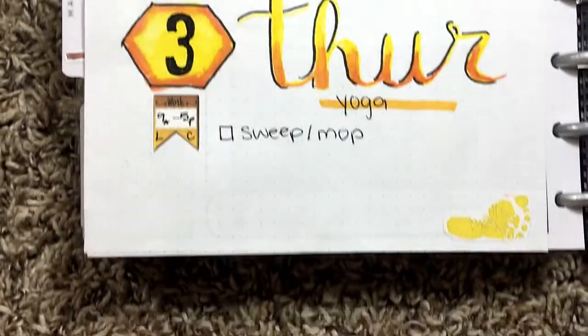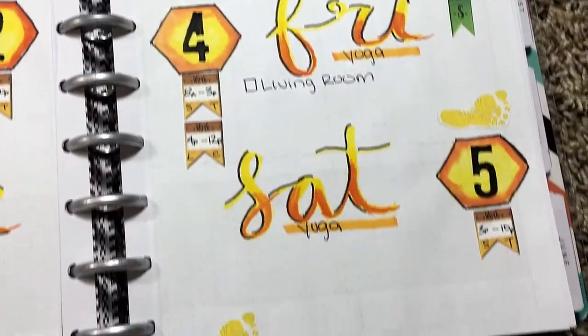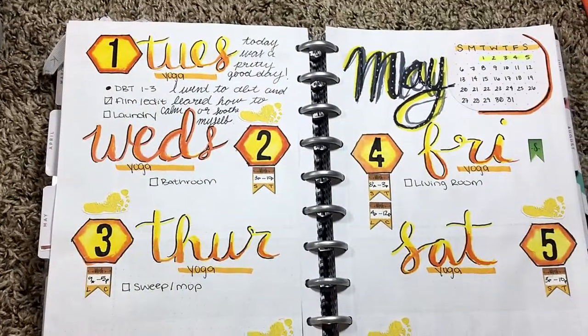If you enjoyed it go ahead and give it a big thumbs up. If you have any questions or comments you can leave those down below, and as always don't forget to hit that subscribe button if you love bullet journaling as much as I do. Bye guys!